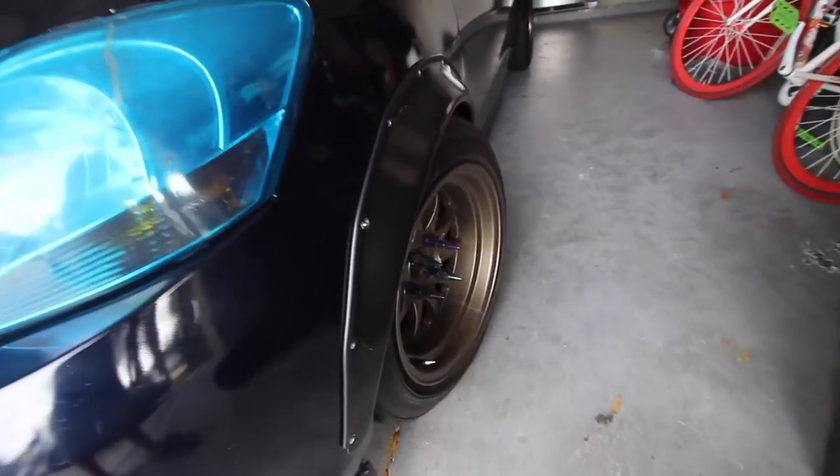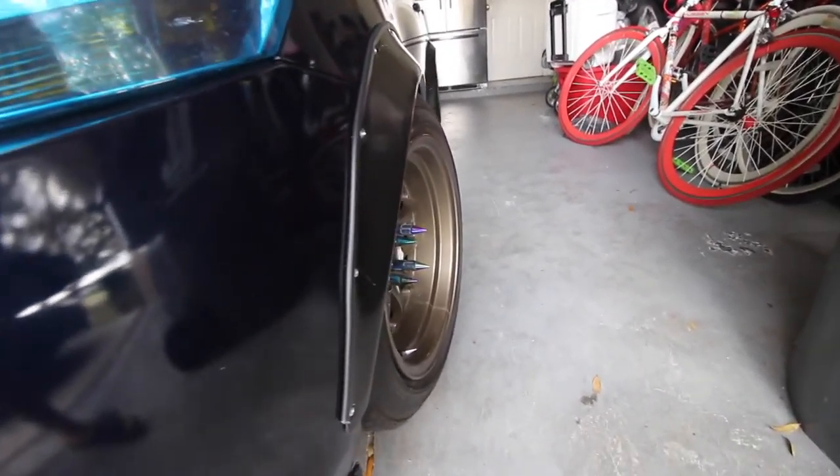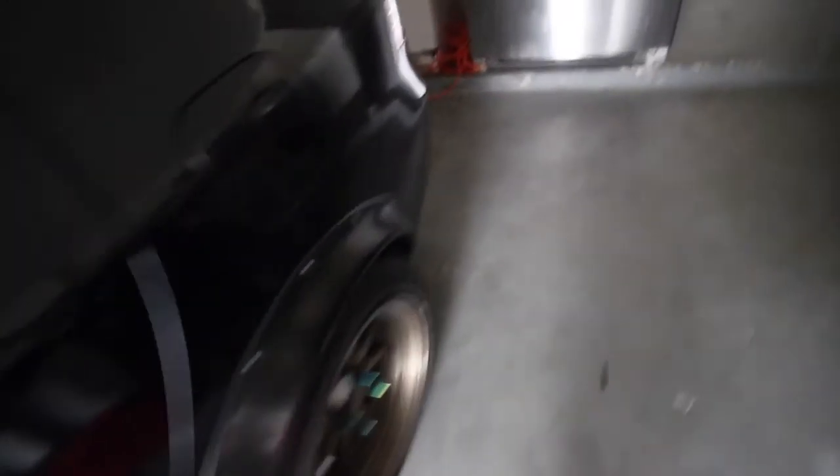I got flares. The flares make the car look way much better. Right there — boom — the flares make the car a little bit wider. And with the rims on the car, it makes the car look way much meaner. My dad tried to put my car in the garage last night and he turned the wheel. I'm gonna show you from the other side.